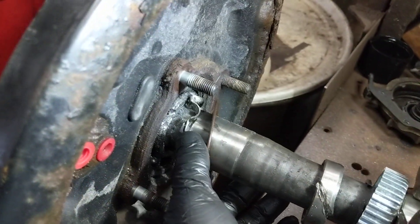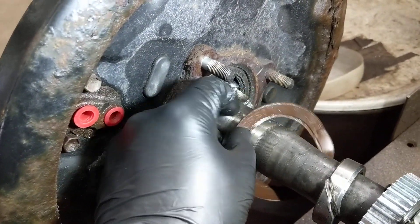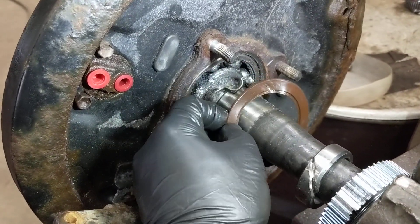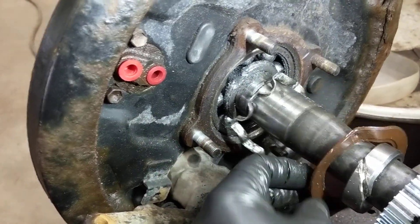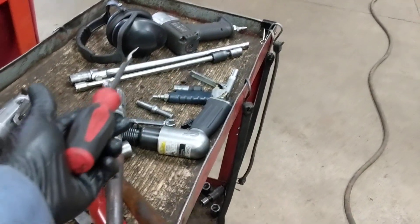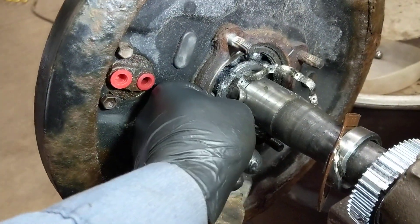Now we're down to this — it's easy to pop the seal out of the bearing to expose the bearing, just using a pick tool, so it's real easy to work with. Once that's out, then we need to destroy the bearing cage.